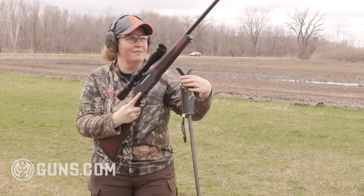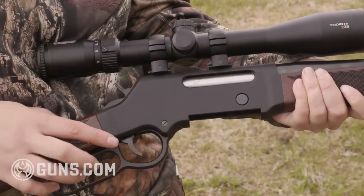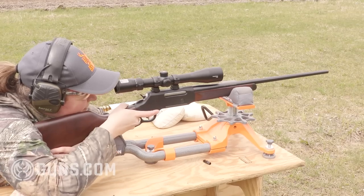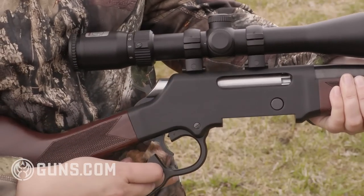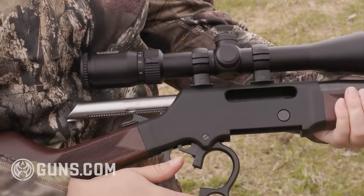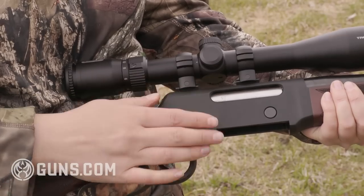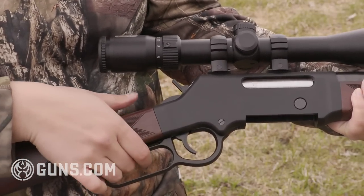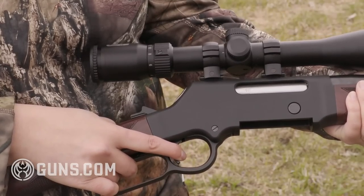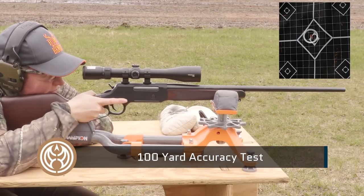One important point: lever action rifles are not known for having fantastic triggers. This trigger on the Long Ranger is above average, but it's still not exceptional. We're breaking on a Lyman trigger pull gauge between six and a quarter and seven pounds, which is a pretty stiff pull for a rifle that has proven it can be very accurate from the bench. It's a clean break, but it is a heavier trigger — just something to be aware of.